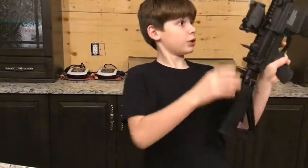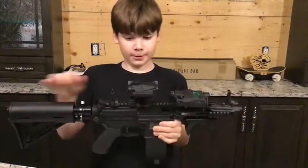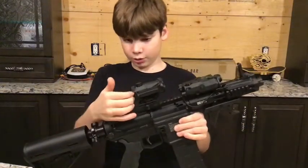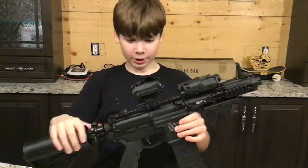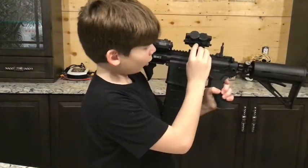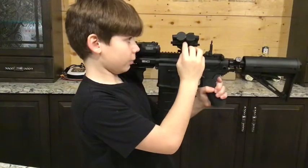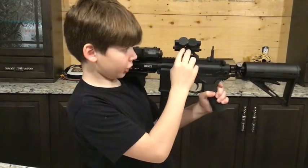It has this SPD Combat Sight on the top. It's spring-loaded, so you can just open it in the middle of a battle. To turn it on, you push and hold the Brightness Up button, and then that shows you that it's on.